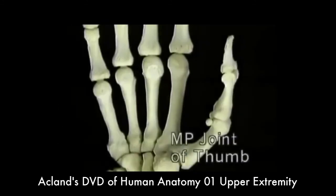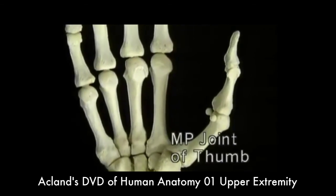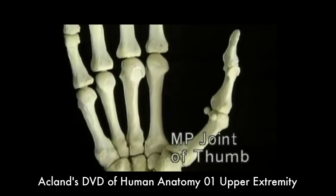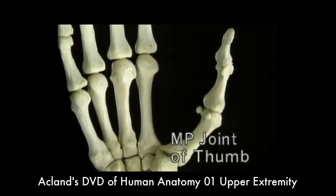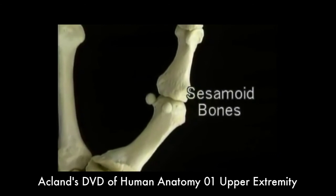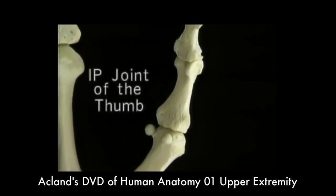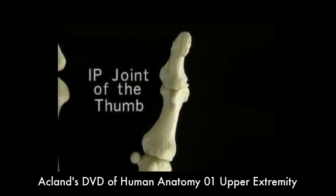The MP joint of the thumb is unlike the finger MP joints — it's much more like an interphalangeal joint and permits only flexion and extension. On its flexor aspect, there are two tiny sesamoid bones embedded in the joint capsule. The one interphalangeal joint of the thumb is just like the IP joints of the fingers.